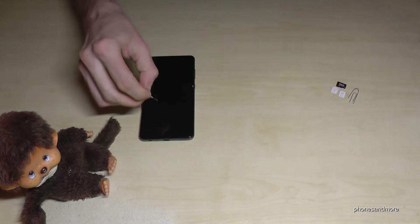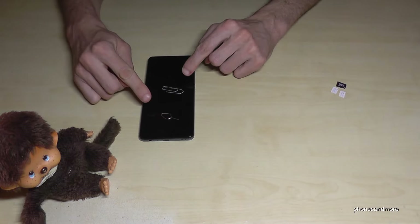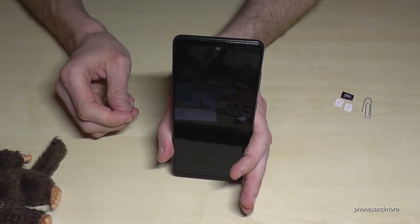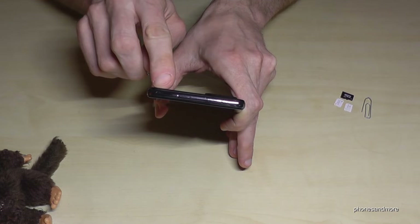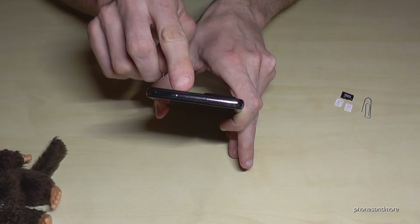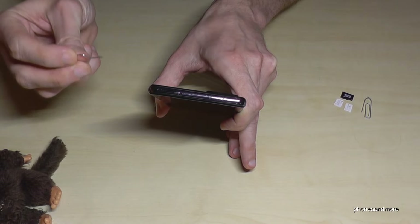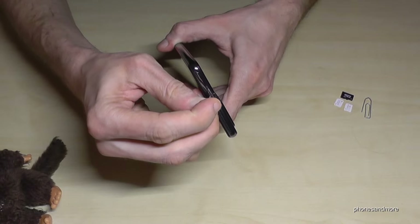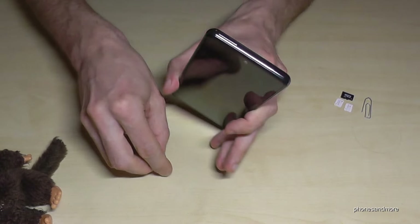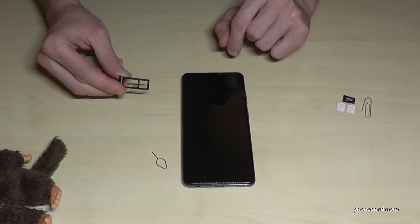Otherwise you could also use the edge of a good old paper clip. If you have the phone like this, you will find on the top of the phone the SIM tray, and next to it is a small hole. With the edge of the SIM ejection tool or the paper clip, you enter that hole, press a bit, and the SIM tray will come out.